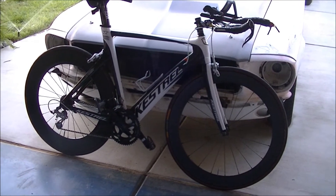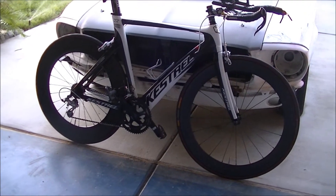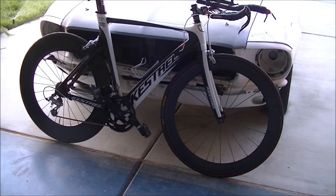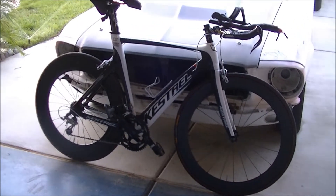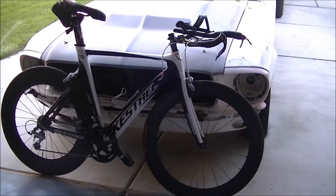I've decided to go to these deep dish — or deep rim, whatever you call them — because I've been racing in my disc wheel a lot, but there are times where I'm getting tossed around in winds with that thing. So I've decided to try these. Hopefully they're just as fast and better at handling.